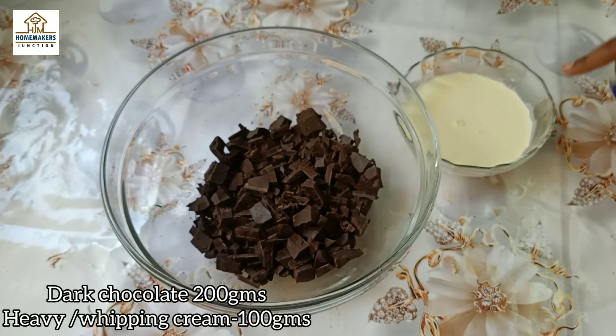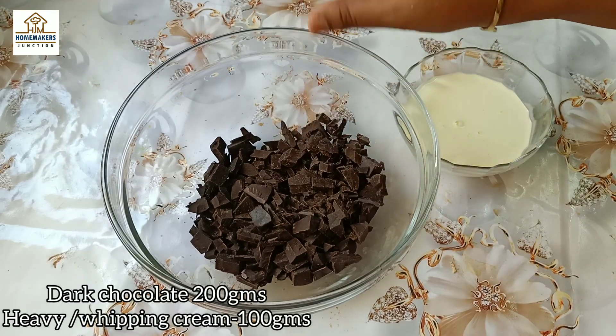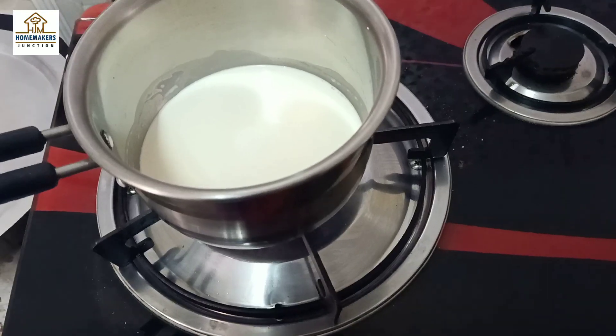It is a compound chocolate — specifically a plain chocolate and a dark compound chocolate.